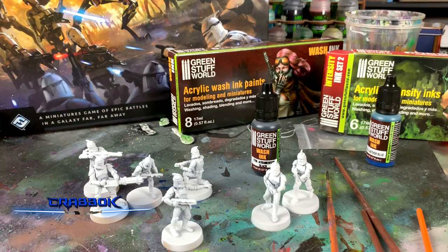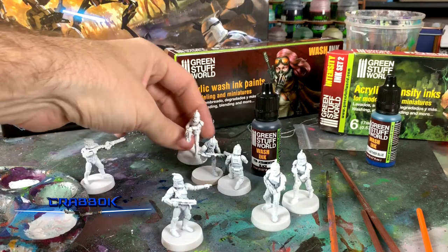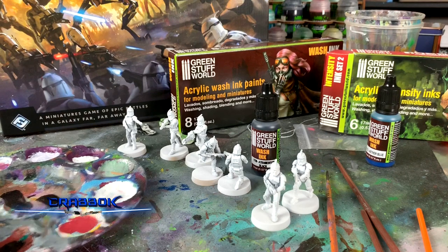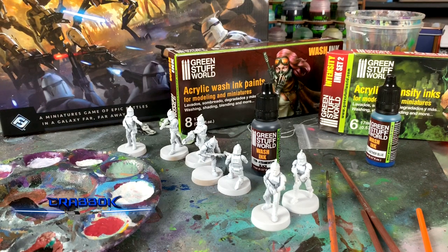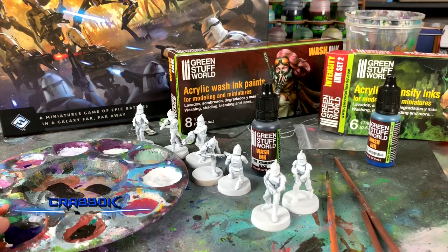I also want to remind you guys about the giveaway. There are actually two Legion giveaways. There's a spot gloss giveaway going on right now — you just have to leave a comment and be a subscriber, but that's specifically for my Legion videos. There's also the general channel giveaway for leaving a comment on any video to win a $25 Amazon gift card. So those are all going on right now and we're going to get this party started.